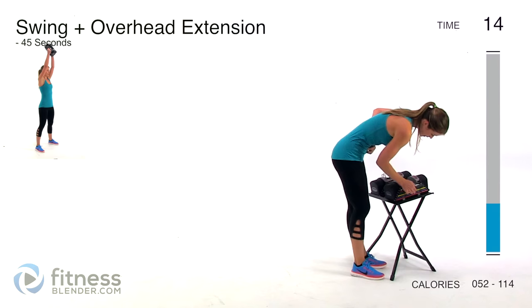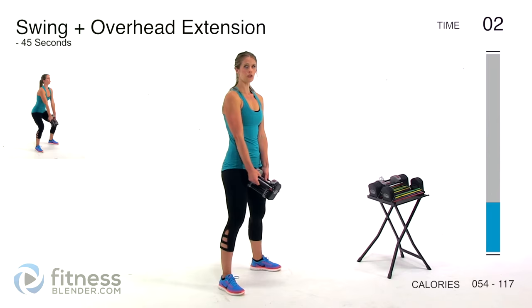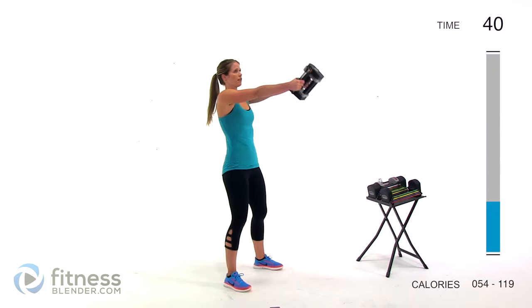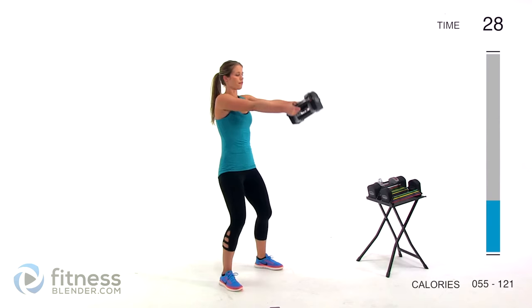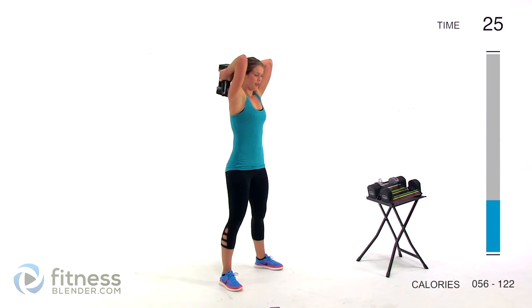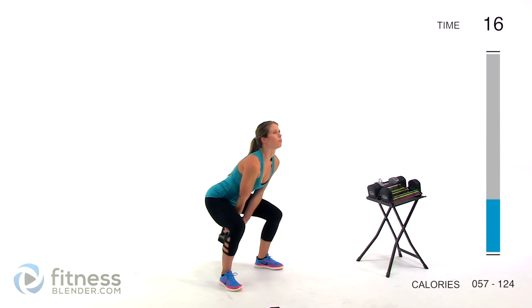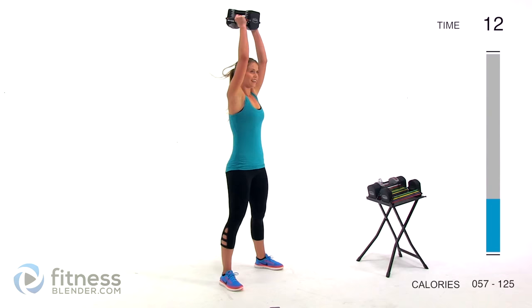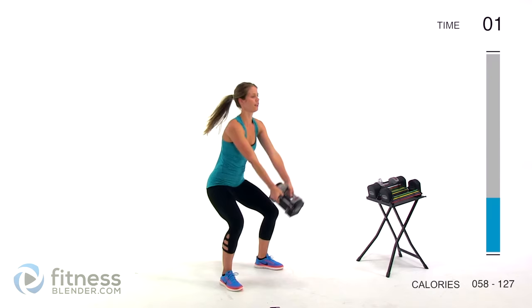Next up we're going to be doing a swing plus an overhead tricep extension. I'm going to switch out for 16 pounds for this one. We're working the glutes, thighs, core, and upper body. We're going to act like a kettlebell swing — using your legs to pop that weight up over your head, arms not really doing anything until you're up top for the tricep extension. Let it drop back down and pop it back up. Keep your back nice and flat, and remember for the swing, your arms are really not doing anything except holding on to that weight — it's all on your glutes.